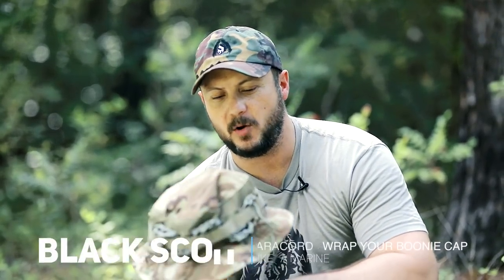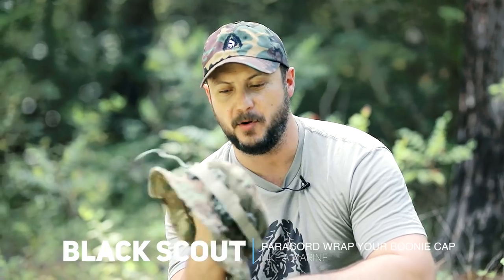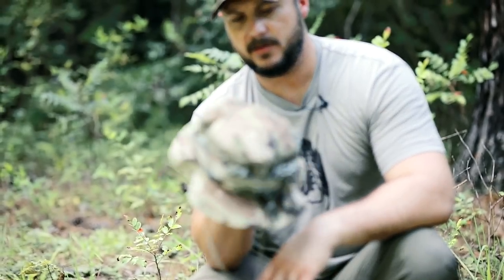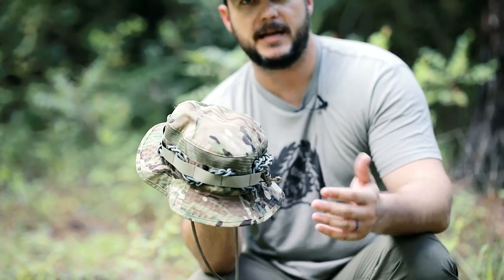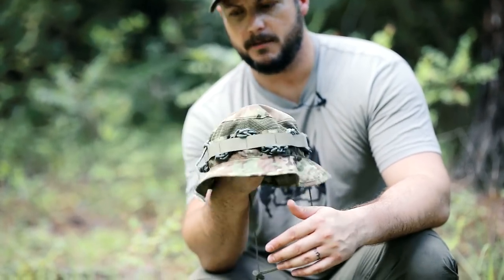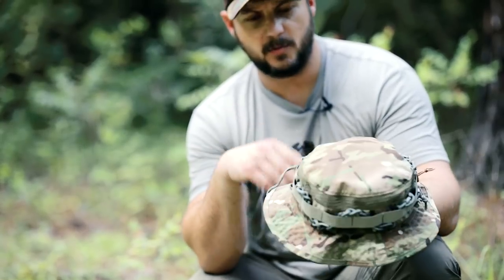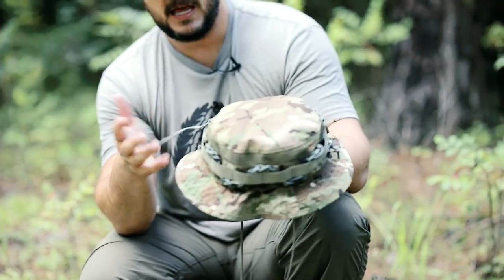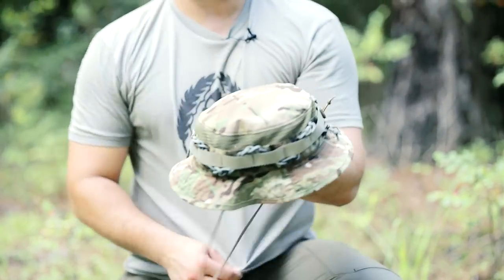What's going on guys, Black Scout Survival. Today I'm going to show you how to wrap paracord in your boonie cap like a Marine does in the Marine Corps. This is how we typically wore our paracord — it keeps it out of the way and you always have it on you. We're going to use the chain sinnet like we've shown previously, and the benefit of this, other than just looking cool, is practical access.